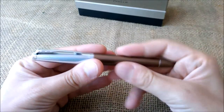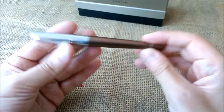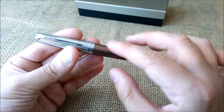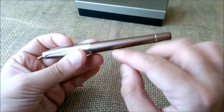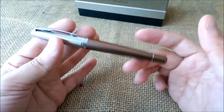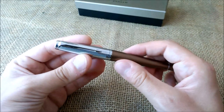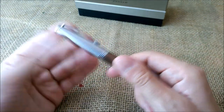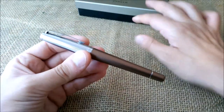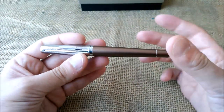So what are the first thoughts about this pen? The first one is the name. They call it orange, but this is really brown, not orange. So that's something strange to read about the pen. But let's look at it in further detail.